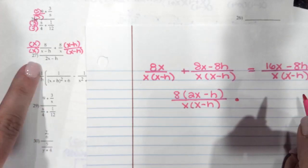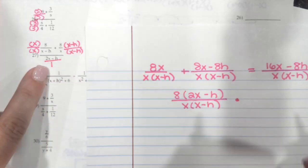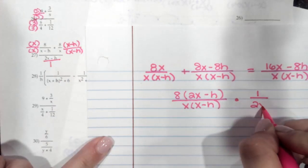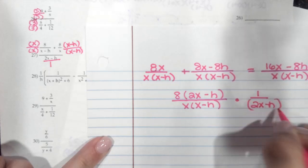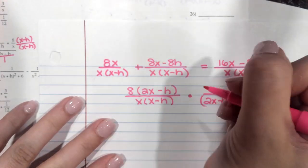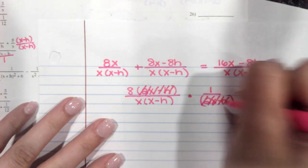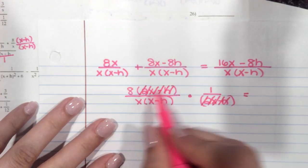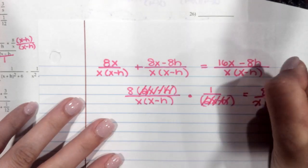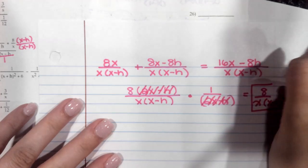Then you're going to multiply by this denominator flipped. Remember, this is over 1, so it becomes 1 over (2x minus h) when you flip it. Now you can see those factors that can cancel — (2x minus h) and (2x minus h) simplify to 1. So on top you have 8 times 1, which is 8. On the bottom, you have x times (x minus h). And that is your final answer.